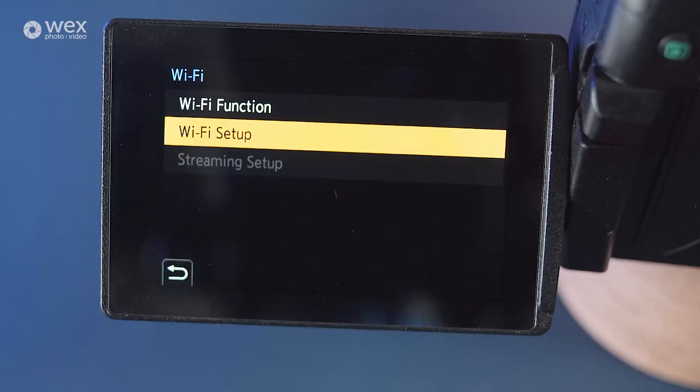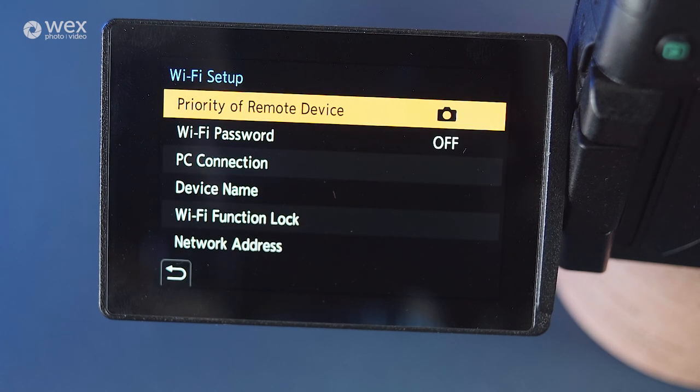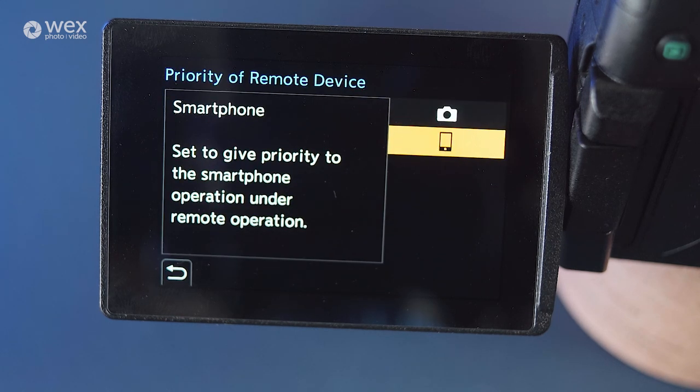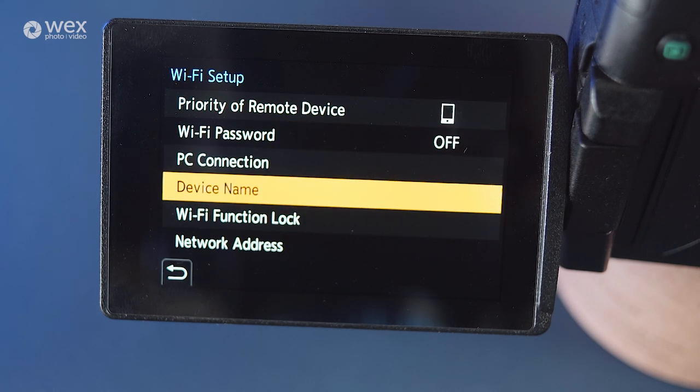Making sure you have good audio and some sort of lighting is then the next step for mastering the live environment. This setup isn't just limited to your home — with the use of the mobile app approach, you're able to stream on the go, or in almost any location with a mobile connection. This further elevates your live offering for your clients, colleagues and viewers.